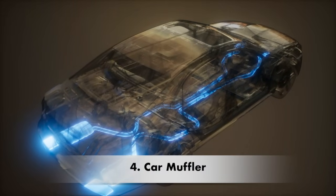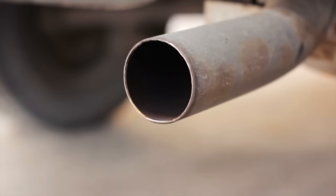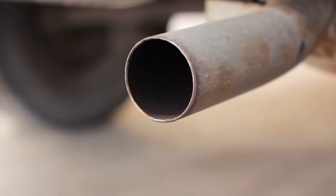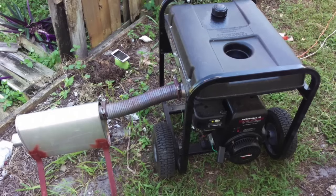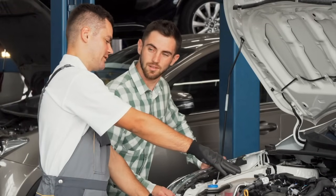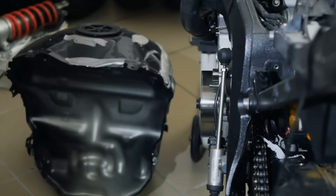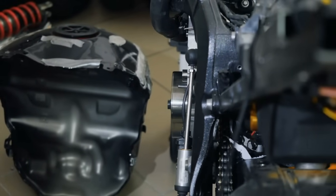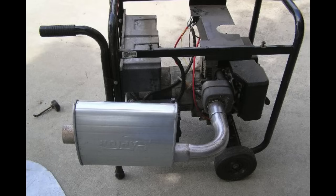Number four: car muffler. Does a car muffler work on a generator? I see many soundproofing websites claiming that an automobile muffler will act as a magical silencer, but they don't always do the trick, and people claiming otherwise apparently haven't tried it themselves. A lot of people suggest that a car muffler could be attached to a generator to make it quieter, so I did some digging. I spoke with a friend who has been working on automotive exhaust systems for 27 years and has also done small engine repairs on many generators.